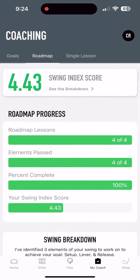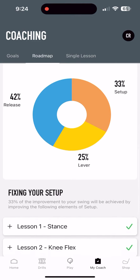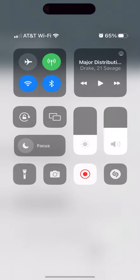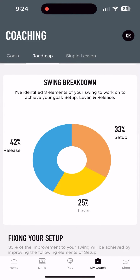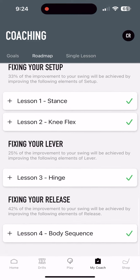Over the course of the last month I was using the MyTaylorMade app. I submitted my swing and was able to get really valuable feedback. I thought it would be a little difficult as it's kind of virtual and online, but my coach Daniel was able to give me four lessons throughout.